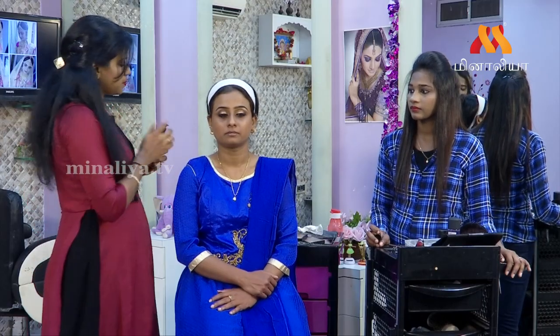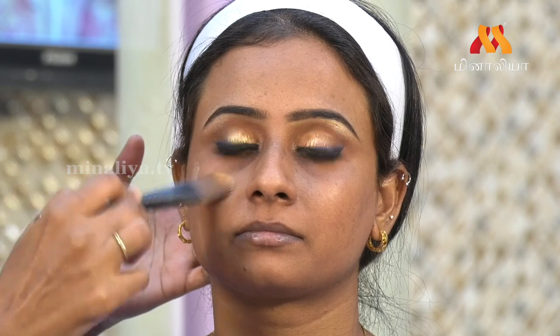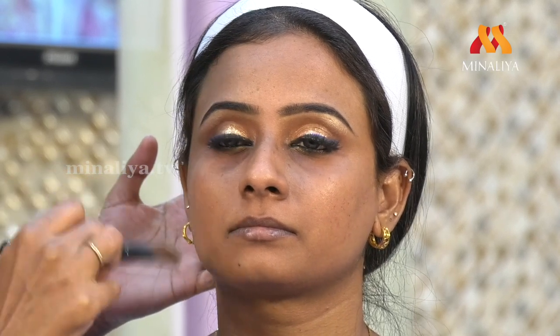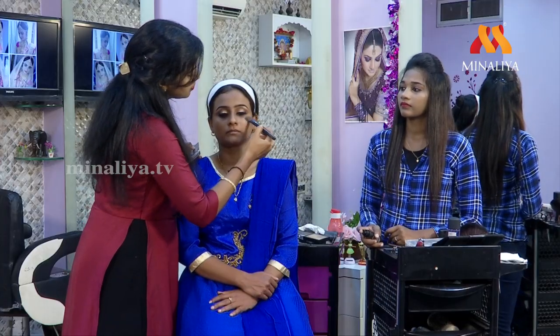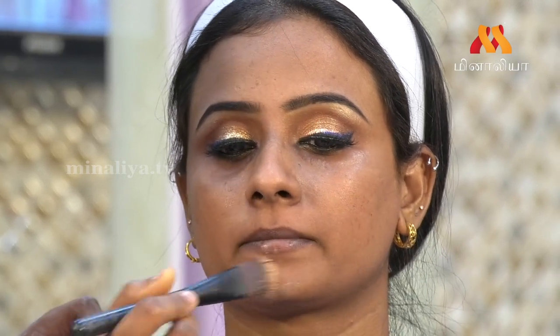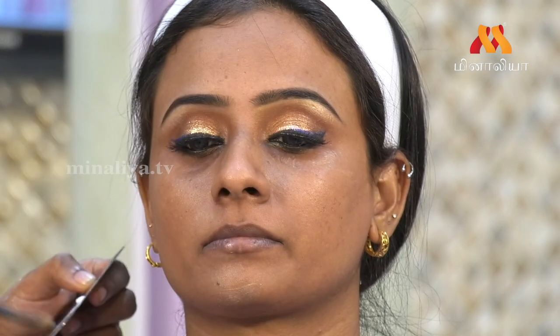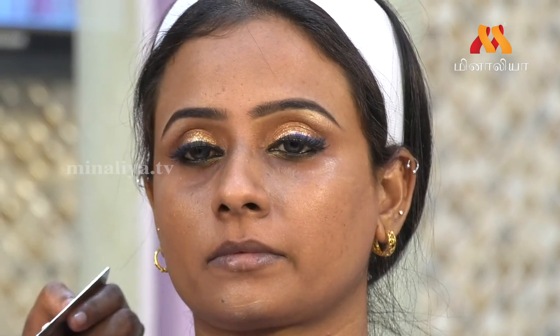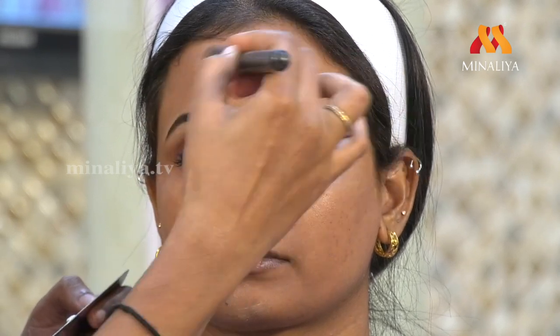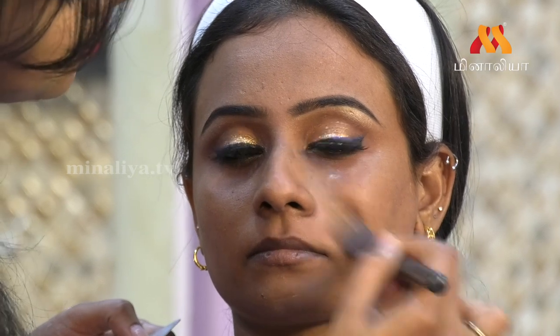If you have a primer, you will need to fill in the face and any gaps. The skin will be even. I will add a primer and cover all the gaps. If we have a foundation on top of it, the skin will be very flawless.